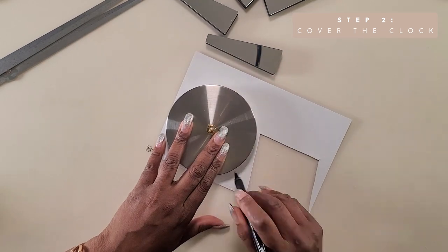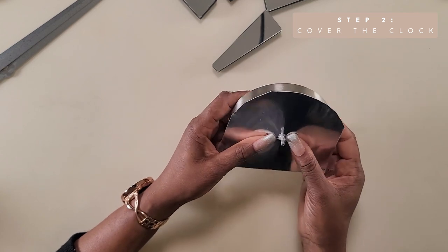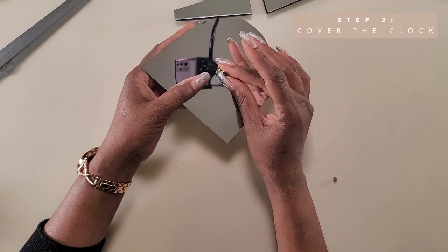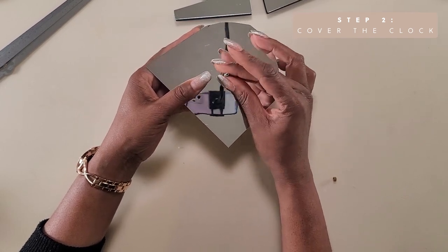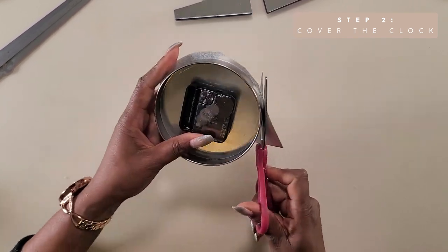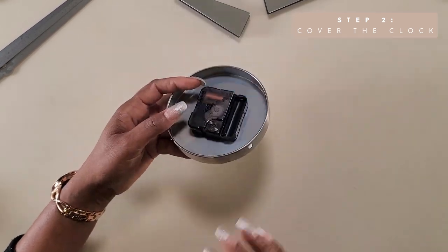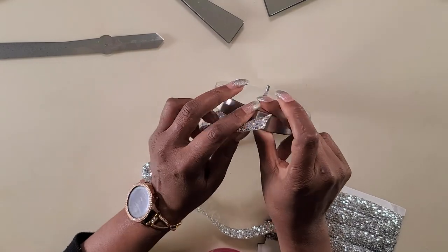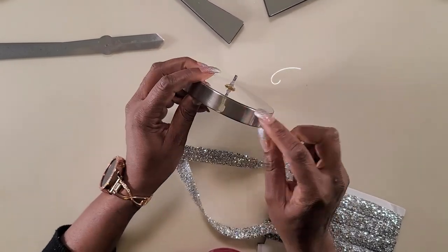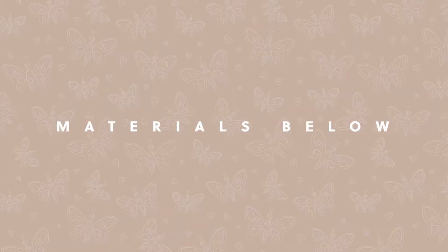I traced the clock onto the mirrored sheet and cut out a rough piece. Then I stuck it onto the clock and cut out the excess. I forgot to show, but there's a plastic coating over the mirrored sheet that you need to remove in order to reveal the shine. I'm also using this trim that looks like crushed mirror glass around the edges of the clock. Now all the materials I'm using in this project will be found in the description down below.